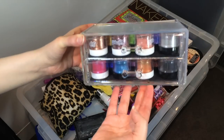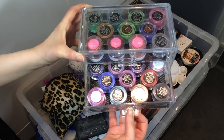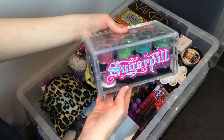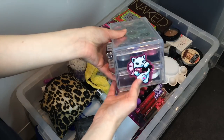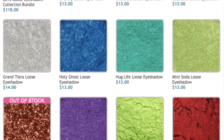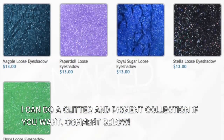I have another acrylic case that I keep most of my Sugarpill pigments in, and I keep them upside down so I can see the color and the name of them. I actually have so many Sugarpill pigments that I have to keep them in a regular drawer as well. I pretty much own almost every Sugarpill pigment they have — I'm absolutely a Sugarpill addict and love all their stuff.